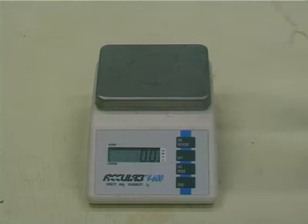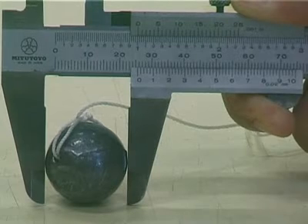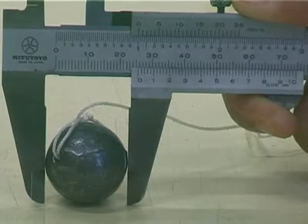First, use a balance to measure the mass of the pendulum bob. Then, use a vernier caliper to measure the diameter of the bob.